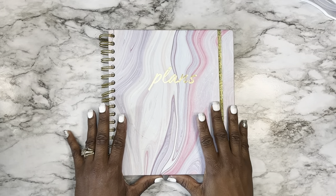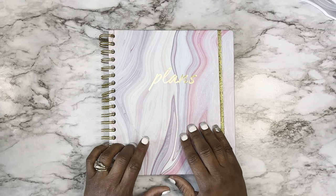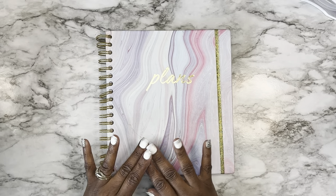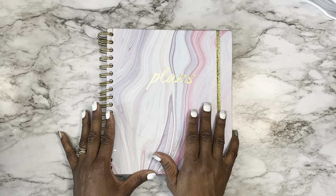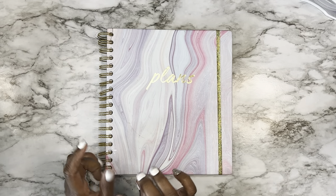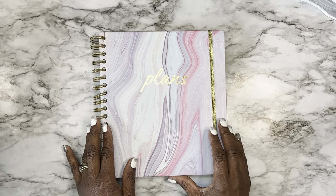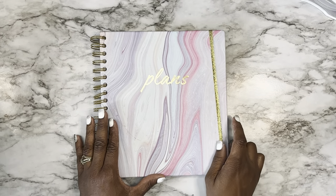Hello, welcome back, Craft a Lot crew! You are watching Craft a Lot TV with your girl Keisha. In today's video we are going to be doing some planner decorating. If you're new here, welcome to the channel. If you're a returning subscriber, welcome back. Make sure you hit that notification bell so you're notified anytime I upload a video. If you're not subscribed, please consider subscribing, give this video a thumbs up, and let's get into it!